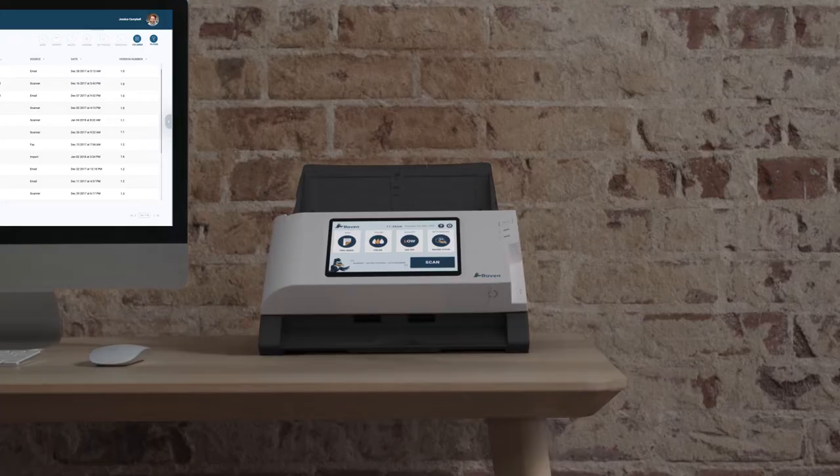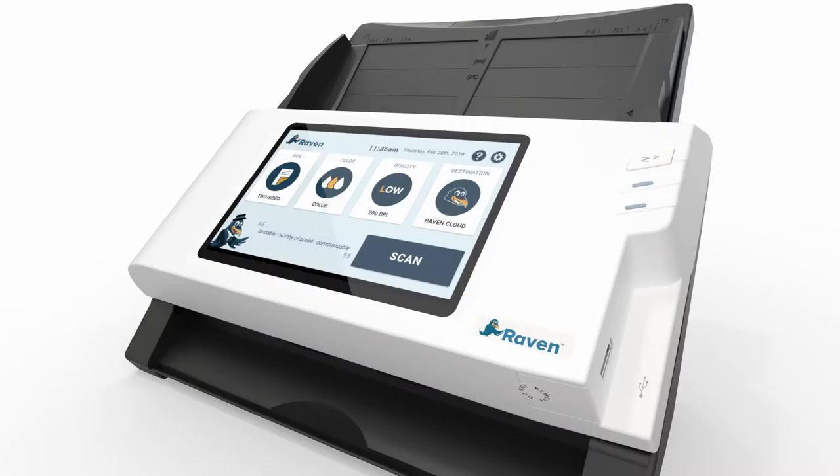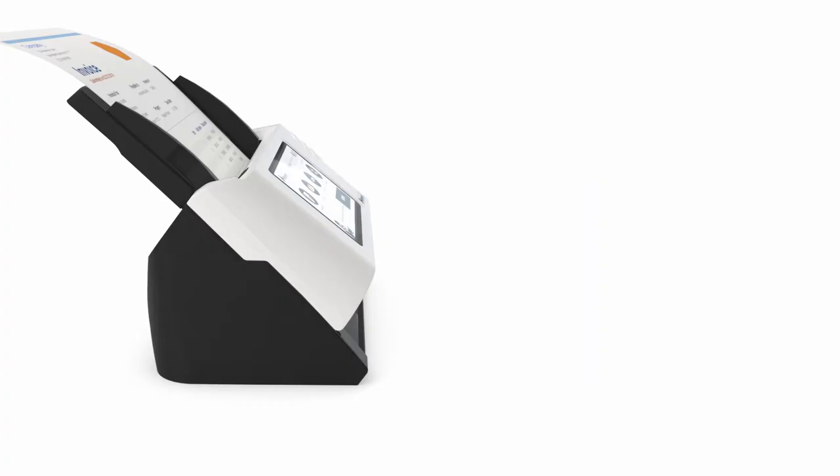Introducing the Raven Scanner Original. Go paperless and enter the digital world by turning your paper documents into searchable digital files online. The Raven Scanner Original comes equipped with a large LED display, providing visibility and an intuitive touch experience for simple navigation.